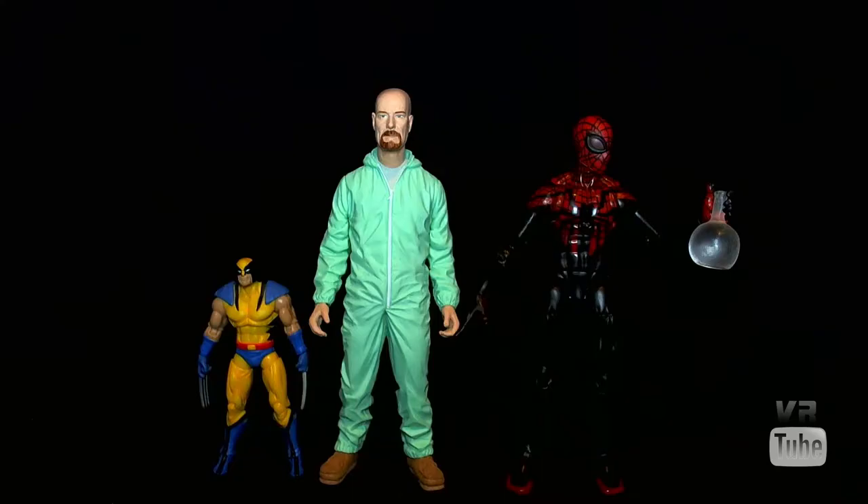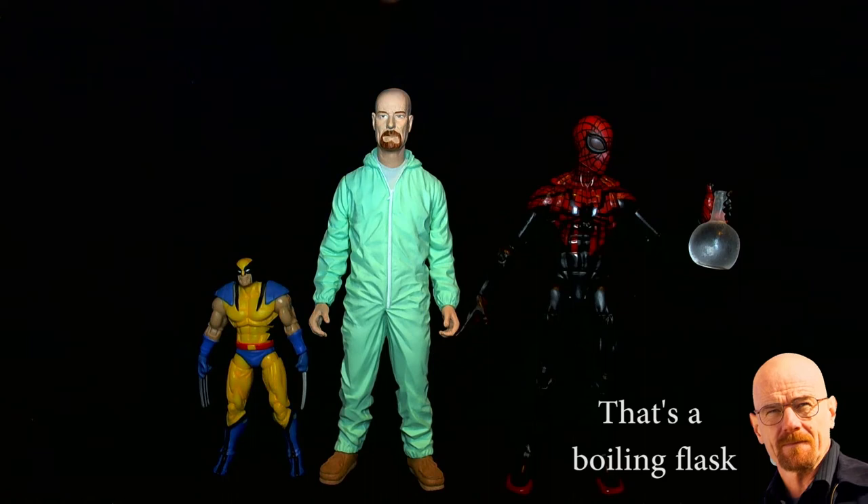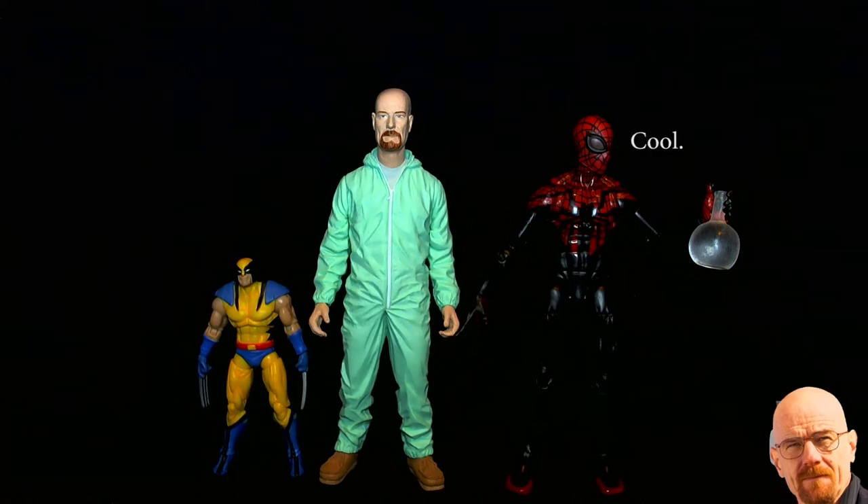Let's start off with a quick size comparison. Here we have Walter White, here is our standard Marvel Legends 6-inch Superior Spider-Man, and 3¾-inch Marvel Universe Wolverine. Walt is just a little bit taller than Spider-Man, so he's roughly in the 6-inch kind of scale. I'm not quite sure how tall Bryan Cranston is, but that seems reasonable, since Spider-Man is a slightly shorter character.